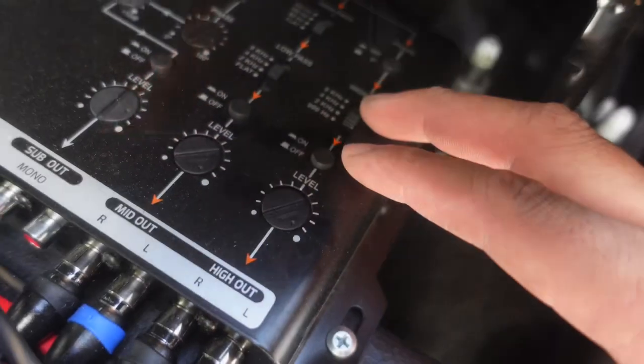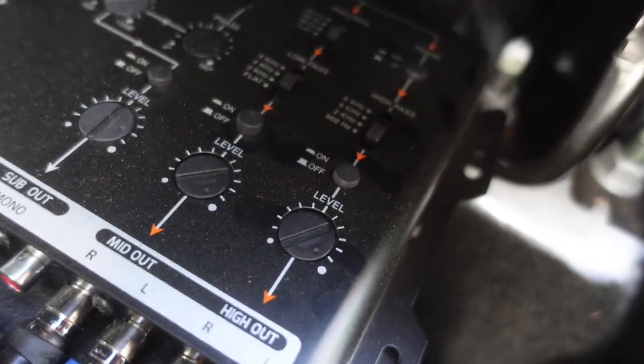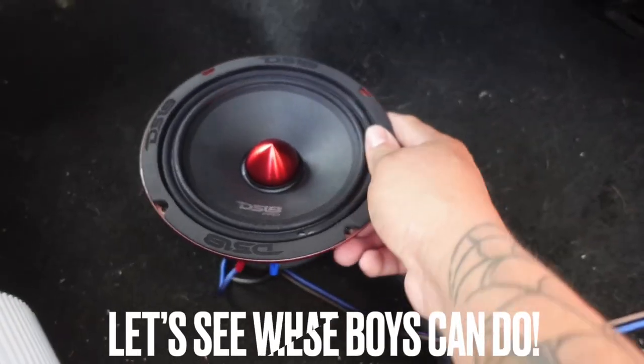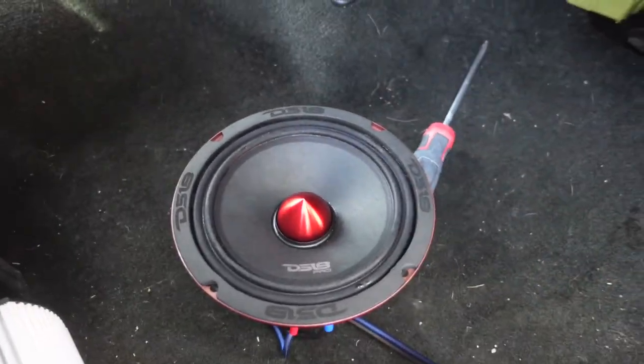I love these PRV crossovers, man — these things do their thing. They have those on and off buttons. Let's test these speakers out. Remember, this is not a full experience — this is just a quick look at what it sounds like with some music, so let's get it.